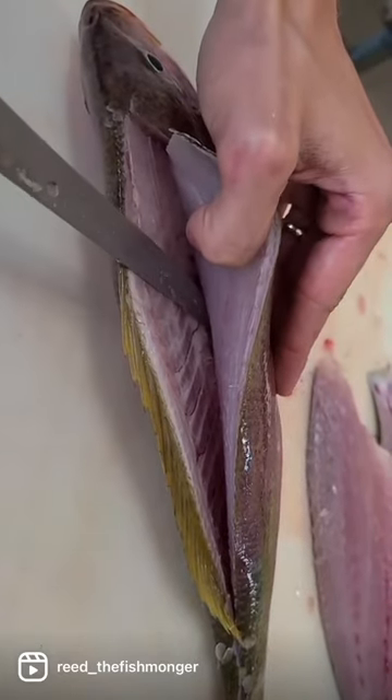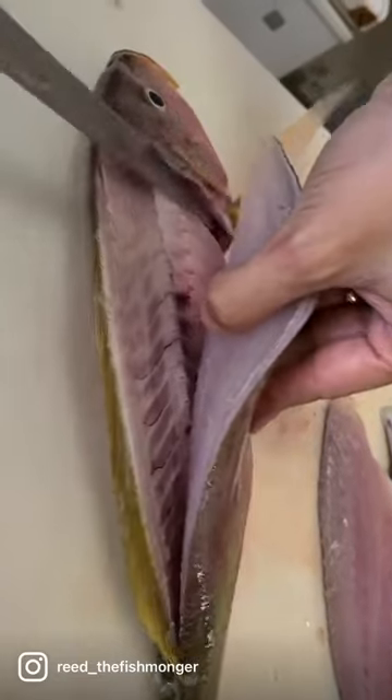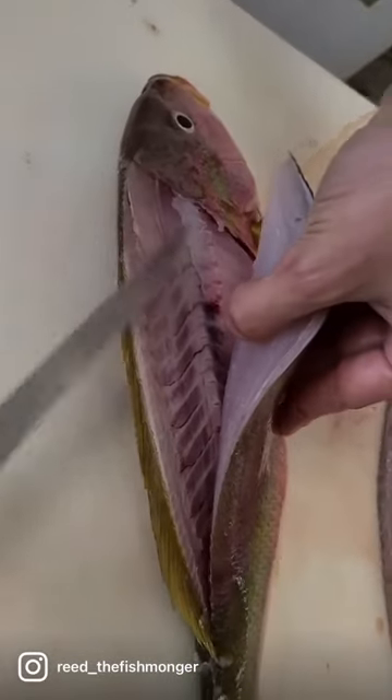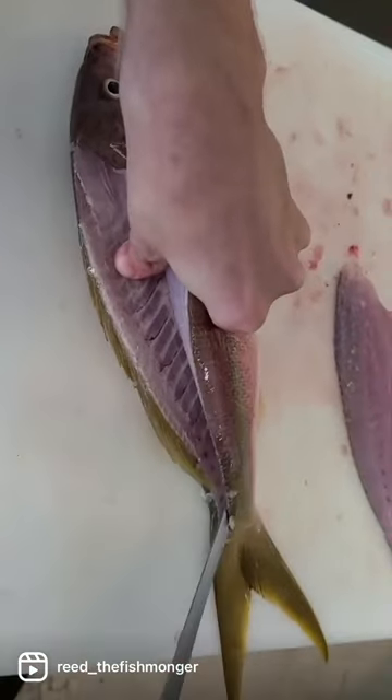Tilt it slightly up — not flat like this, but slightly up like that — and just crunch right on top of those ribs. Now that we have the ribs exposed, we can put our knife right on top of the ribs.